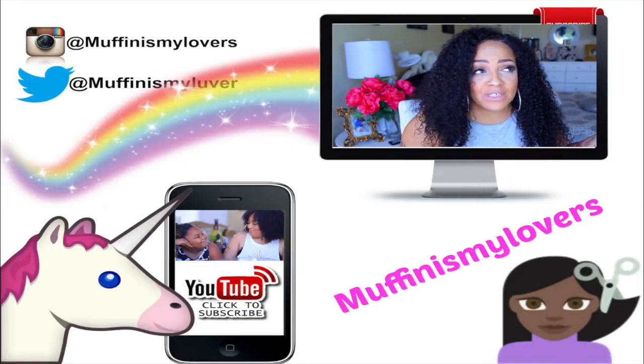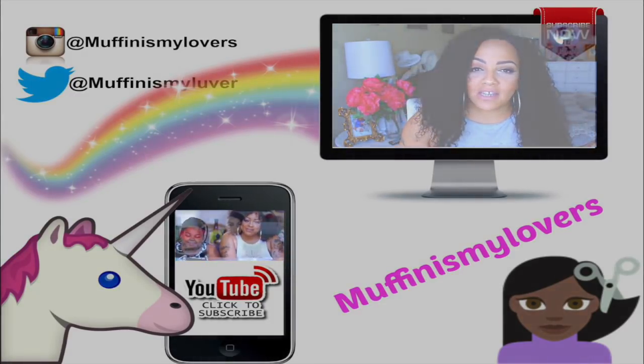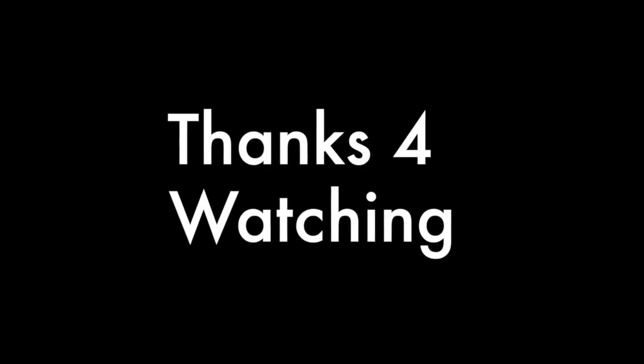I hope you enjoyed this video and it wasn't too long. Make sure you rate, comment, subscribe. Stay diva and divalicious. All the info for Elfina as well as OMG Her Hair will be in the product description box below. Bye!